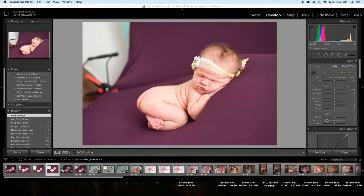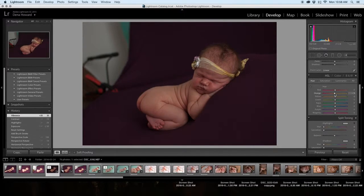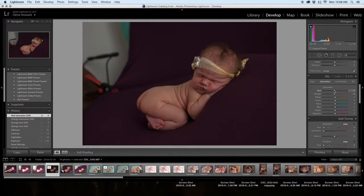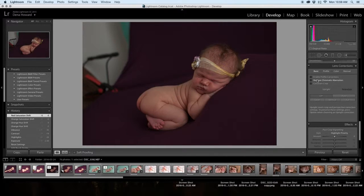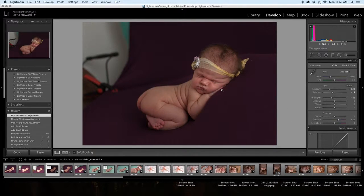Today we're going to start in Lightroom with a raw file straight out of the camera, and you can tell in this file it was shot overexposed. So the first thing I'm going to do is go ahead and pull that exposure down quite a lot. I'll pull down highlights, contrast, up the vibrance, desaturate the oranges just a bit and the reds. I'm going to enable profile corrections and pop just a little bit of light onto her face. Then I'm going to go ahead and take this image into Photoshop.